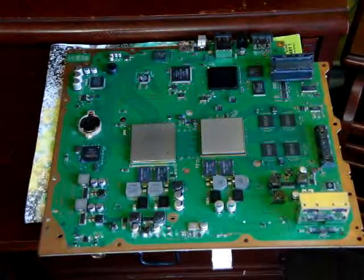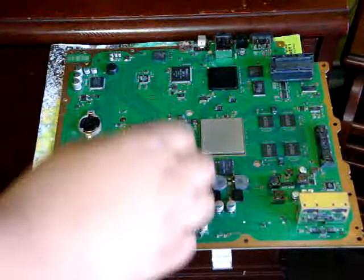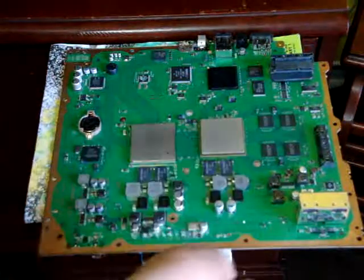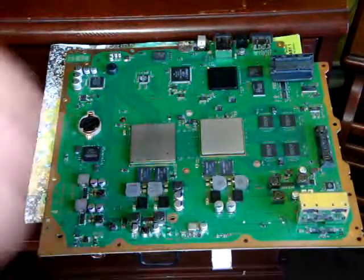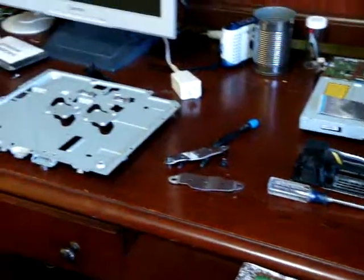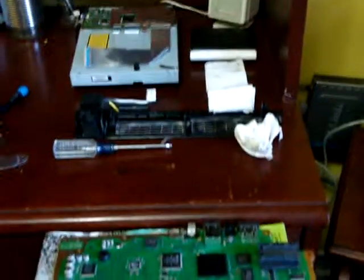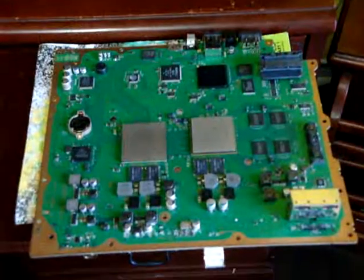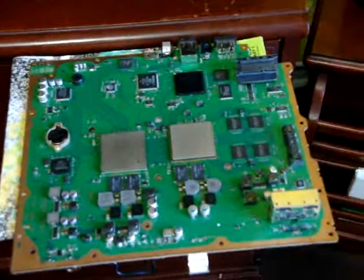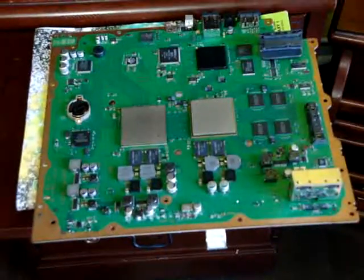So this time I'm making a video about the Yellow Light of Death fix. As you can see, I took out my whole motherboard. These are all the pieces of my PS3. Today I'm not going to make a video about how to take it out — I'm just going to make a video about the actual fix itself, how to heat the motherboard, how to fix the Yellow Light of Death.